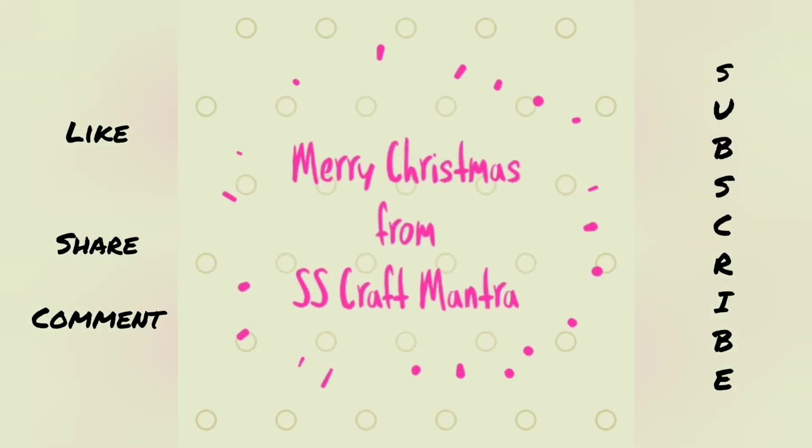If you want me to cover any craft videos, do let me know in the comment section below.